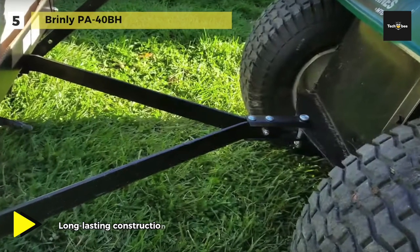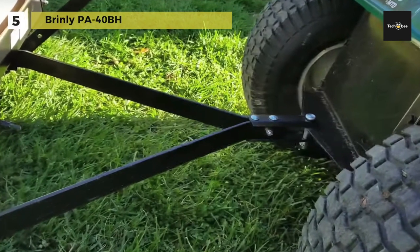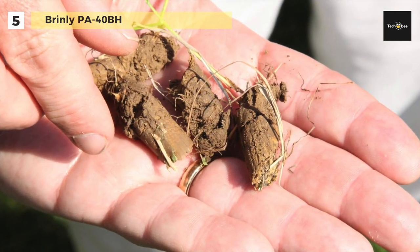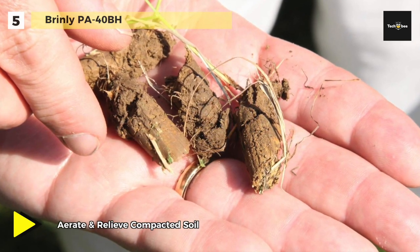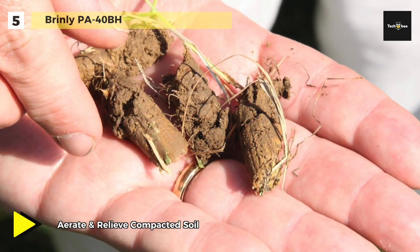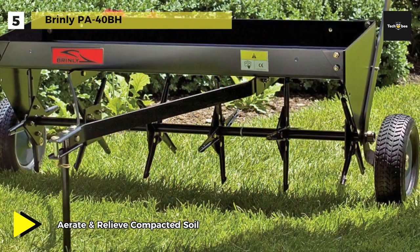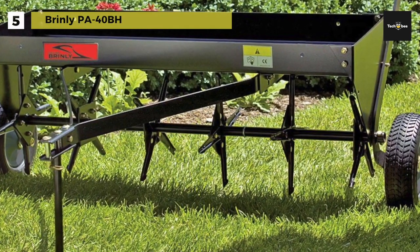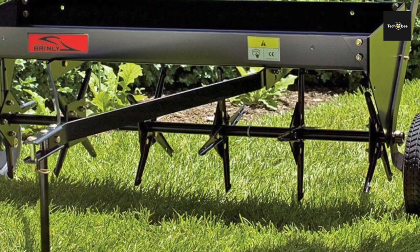The single transport lever and large treaded wheels make crossing driveways and walkways simple. It has a durable all-steel design with a fully enclosed weight tray that holds up to 150 pounds of extra weight for maximum soil penetration. Its three independently rotating welded tine sections minimize turf damage during turns and help provide consistent penetration on uneven ground.